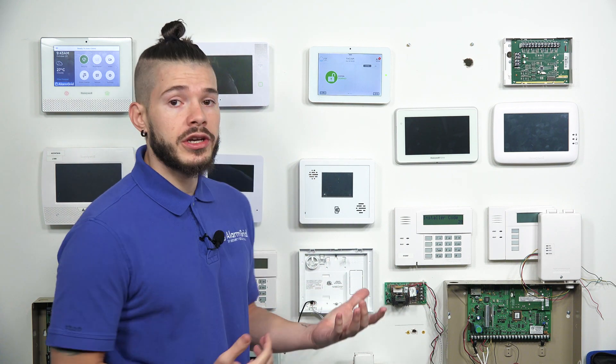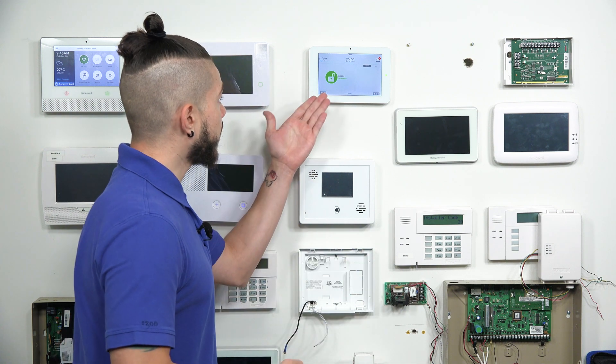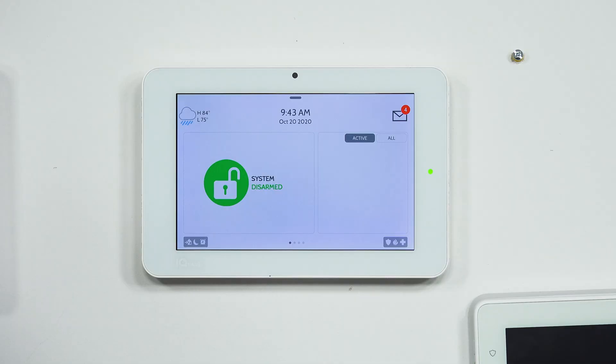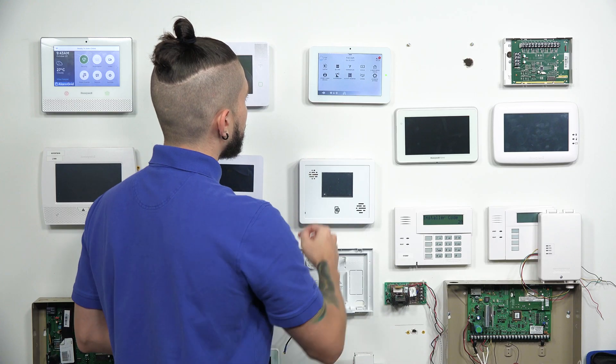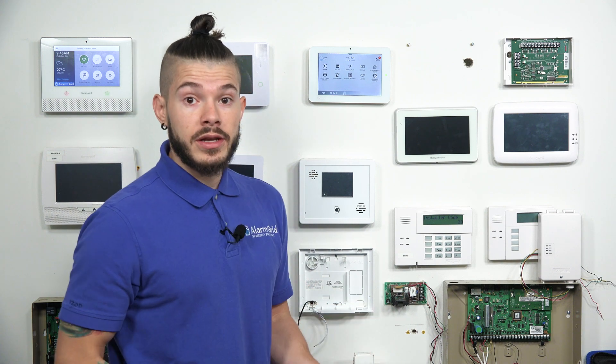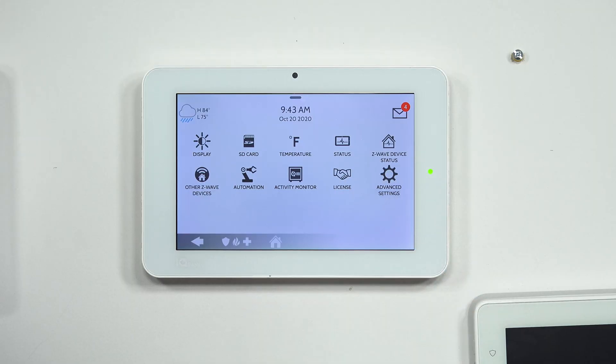So the very first thing we're going to need to do is put the panel in programming mode. To do that on the IQ2+ — and it's going to be different for every panel — we're going to be hitting this very top center button right here. Once we do that, we're going to go to Settings, and then we need to go into the Installer or Dealer menu to add devices. To do that, we're going to go to Advanced Settings.